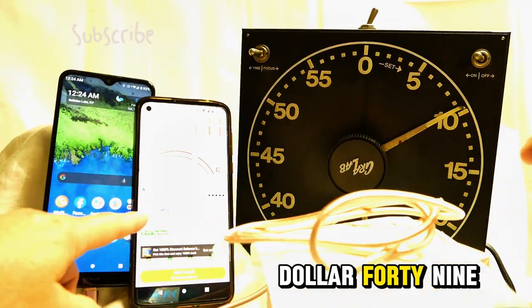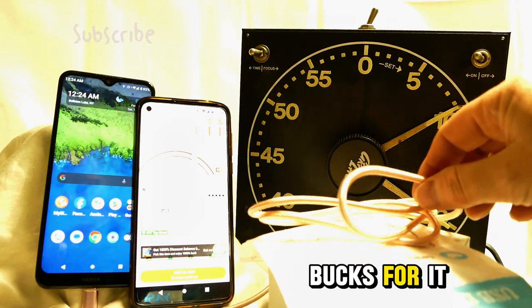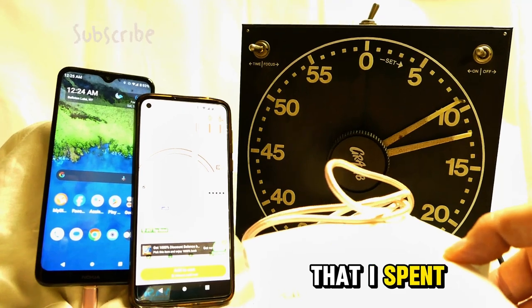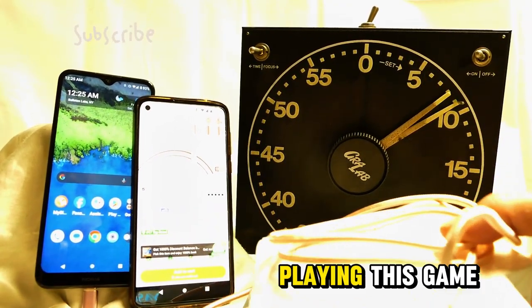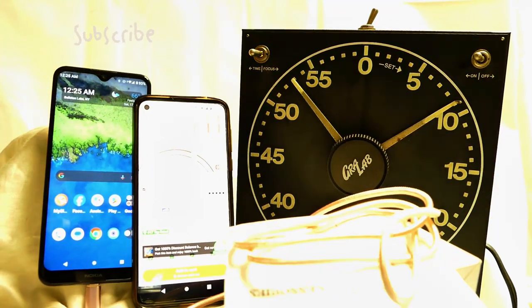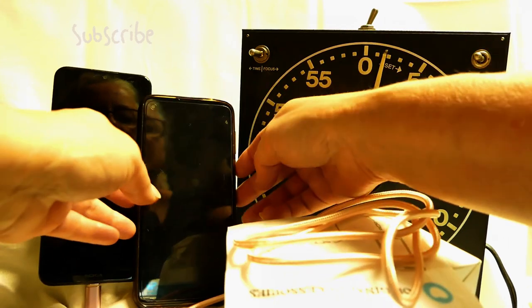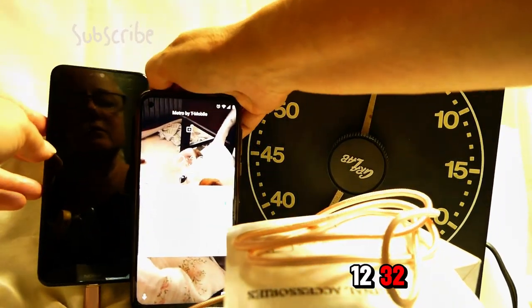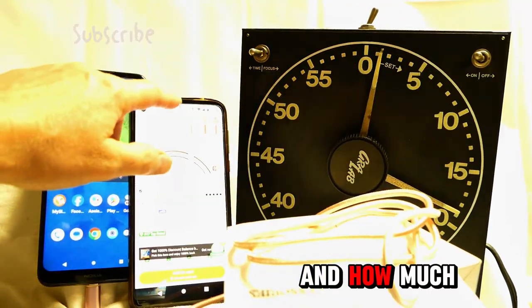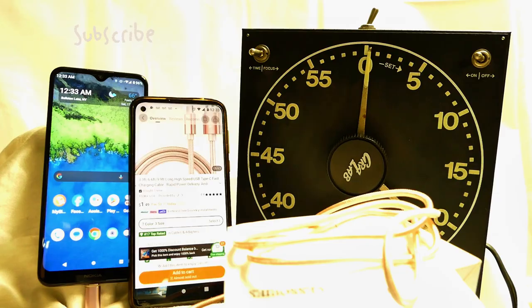They're selling junk — $1.49, I paid for that. Actually, this was free — free junk that I spent two and a half months playing this game for. Let's see if 10 minutes does it. Oh, we're getting close — 12:32. 96 percent. I'm at 85 percent on this camera phone. Unbelievable. 97 percent. We still have three percent left to go.